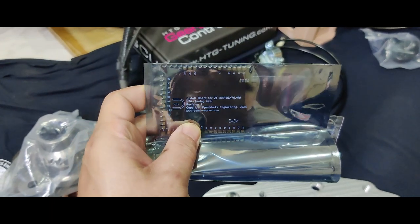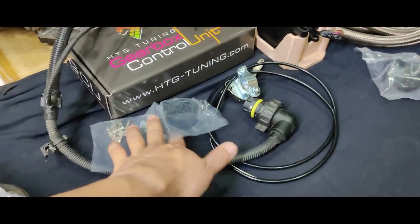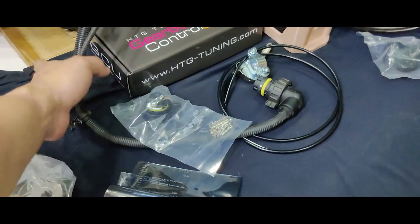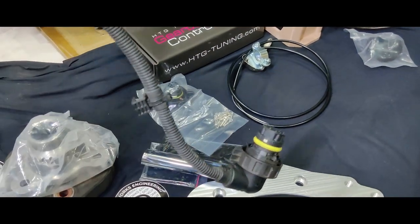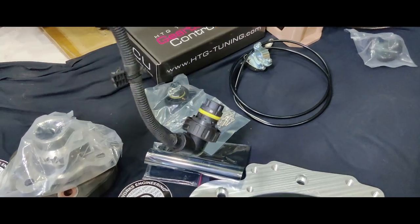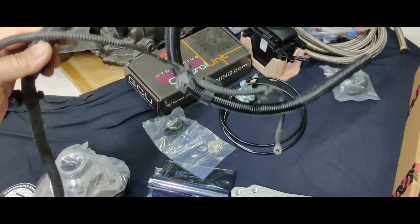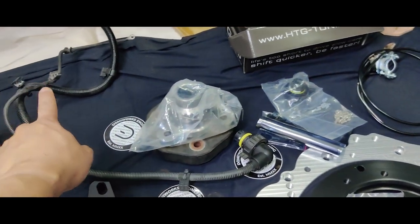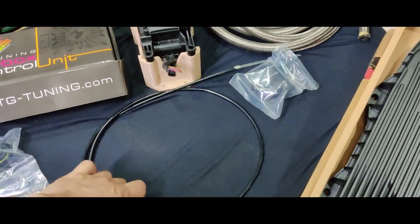For the wiring solution, this is the Domi Works board for the GCU. Originally I was going to use the pin kit to make a harness myself, but when I purchased the transmission I was able to get the OE harness, so I'm just going to repin it for use with the GCU.